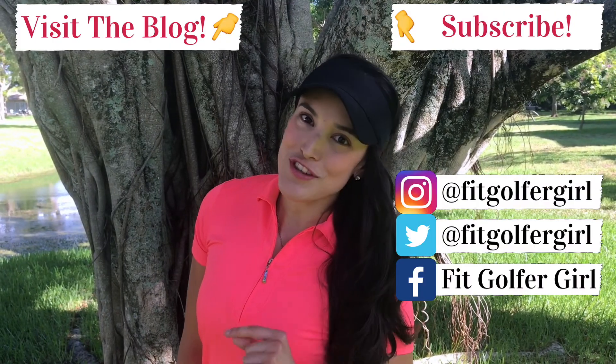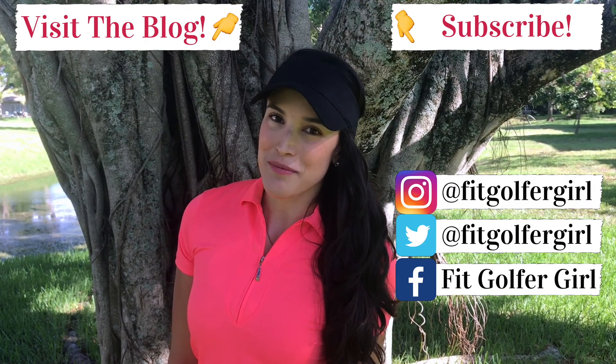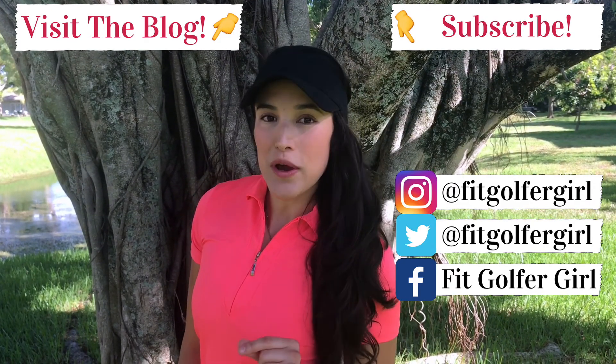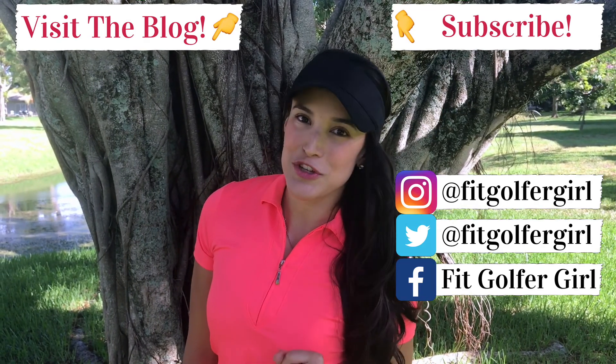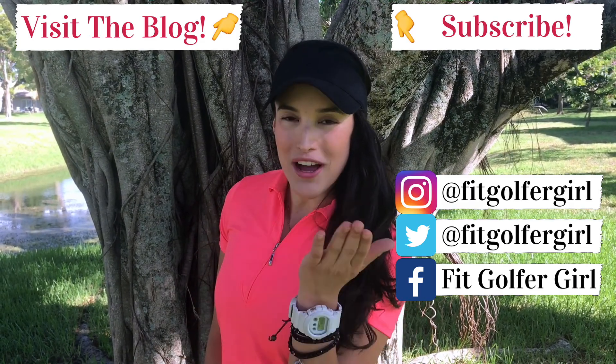All right guys, that's it for this week. Don't forget to subscribe to my YouTube channel and follow me on social media. Also, if you have any questions on how to incorporate these exercises into your workout routine, send me an email at fitgolfergirl@gmail.com. See you guys next week!